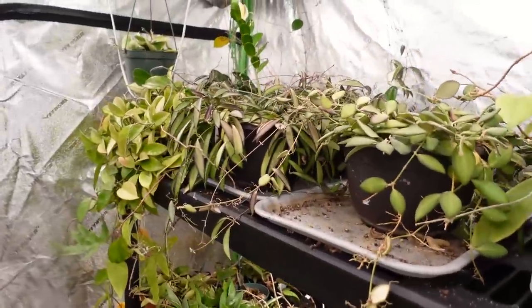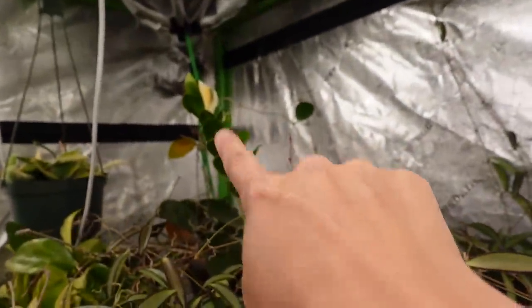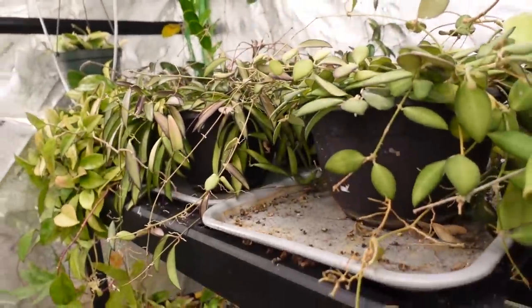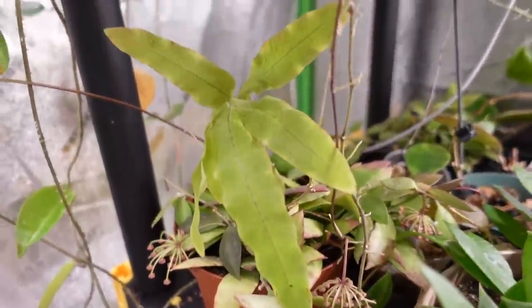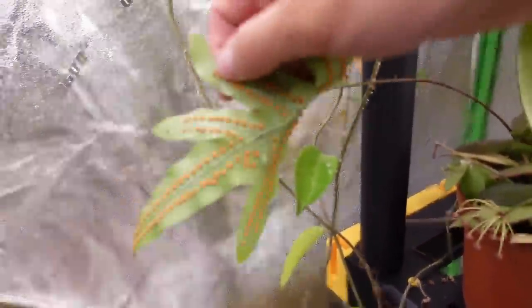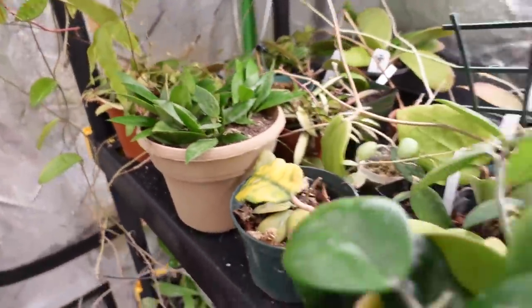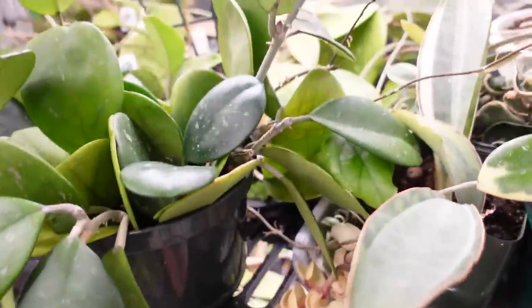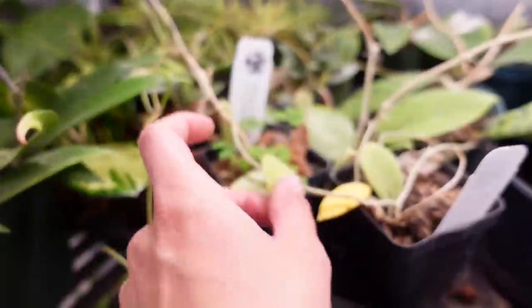Over here I keep mostly hoyas. You can see I have a variegated ZZ right there — a cute little variegated ZZ. Everything else on the shelf is a hoya. Same for this shelf, though I do have a random sansevieria and this beautiful fern which decided to just pop up out of nowhere. Look at that — look at the pollen on it. Isn't that cool? It randomly appeared in one of my hoya plants.